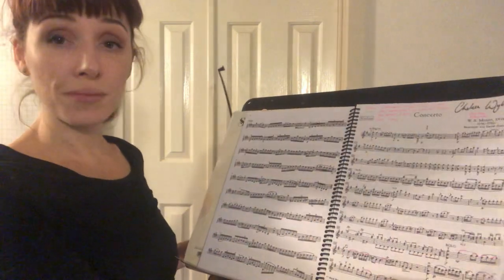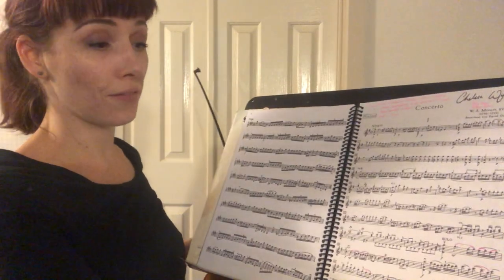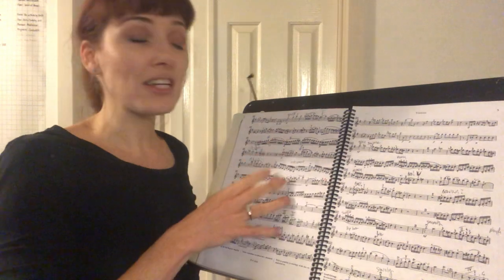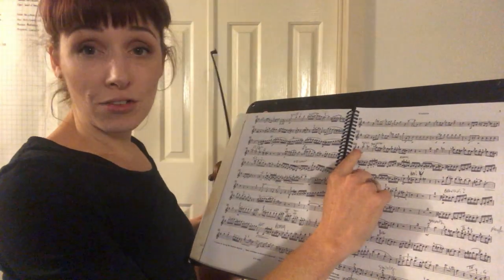Mozart G Major, second installment. If you need to look back for the first video that covers the first section, the first solo and first full page, please do that. Otherwise, I'm going to pick up at bar 106 where the solo part re-enters.